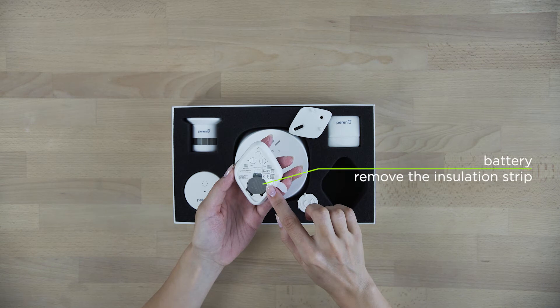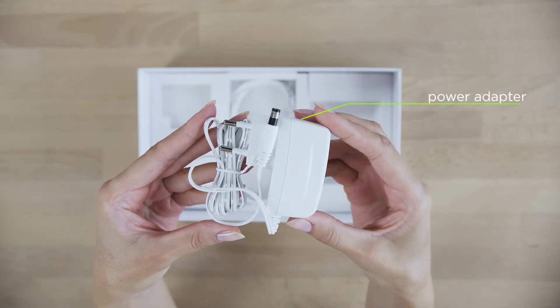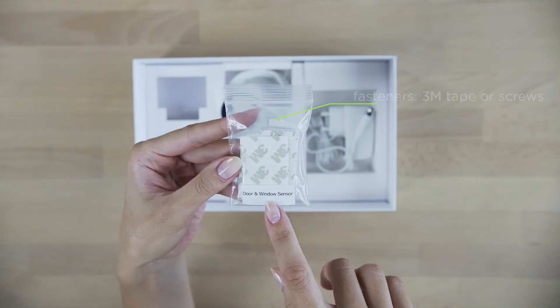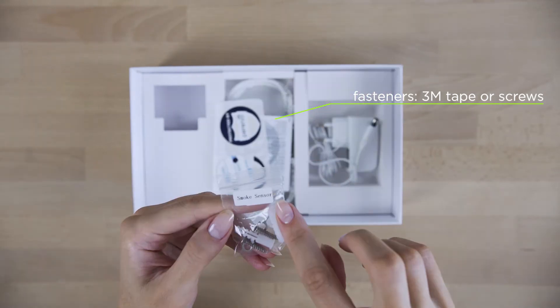Please remove the battery insulating strip before use. The kit also includes a power adapter, a network cable, a quick start guide, as well as screws with dowels and mounting tape for installation of devices.